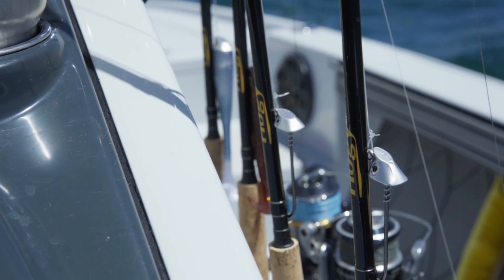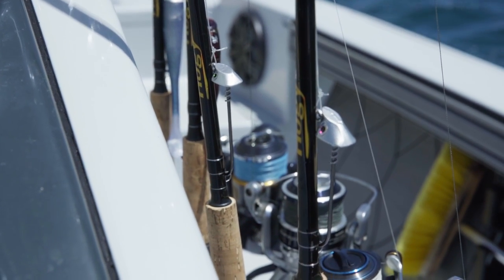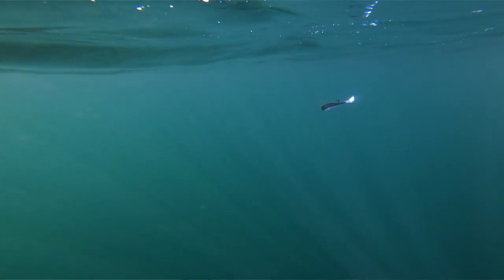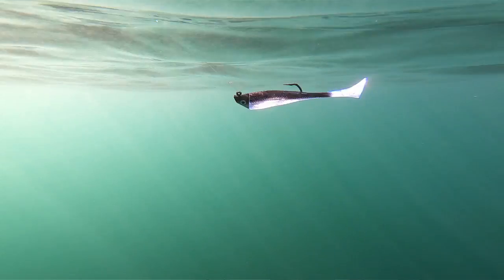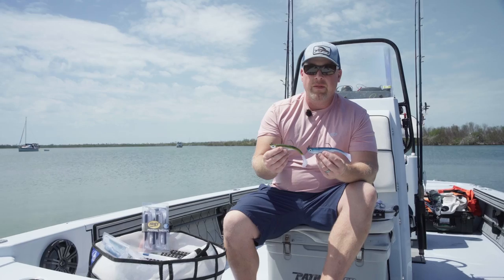One of the unique features about the Pro Tail Thumpers is the extreme durability. We've based these off our Pro Tail plastic, which is a heavy duty blend that's UV infused. The baits offer excellent swimming action, which you can see in this underwater swimming video. The Ultra Barbarian jig heads also allow you to re-rig baits on the fly for a quick, fast turnover and a fast bite.